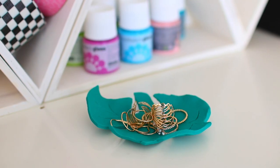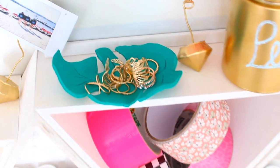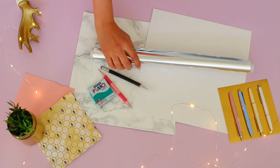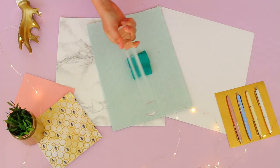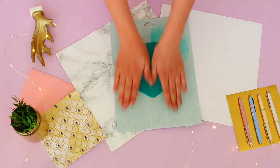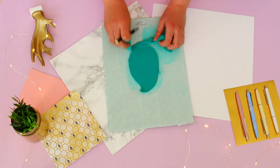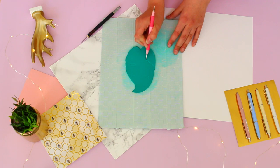Do you have a bunch of rings, necklaces, or earrings just laying around in your room? Let's make this adorable palm leaf jewelry organizer, perfect for spring and summer. You'll need green female clay, a clay tool or a dotting tool, an exact knife, aluminum foil, and some parchment paper. Start off by rolling out your clay — I used a rolling pin, but you can use a bottle, a glass, or any other round object. Then you just want to cut out a teardrop shape.